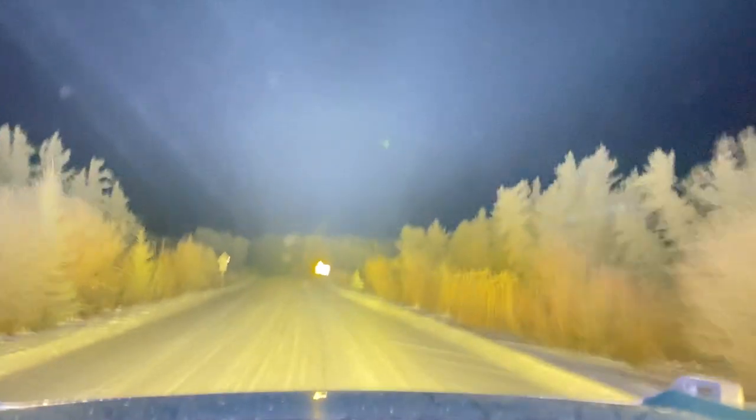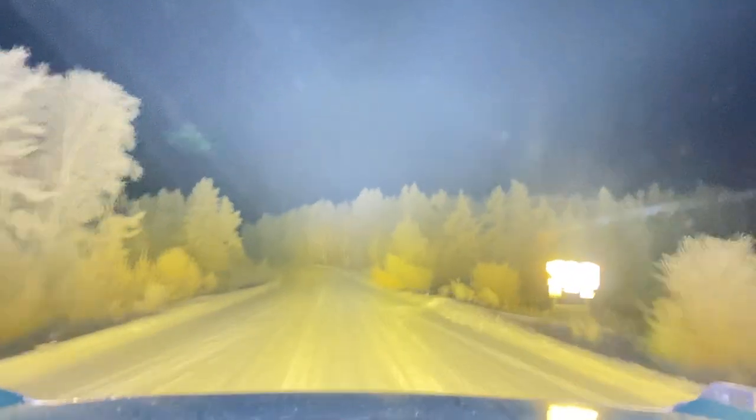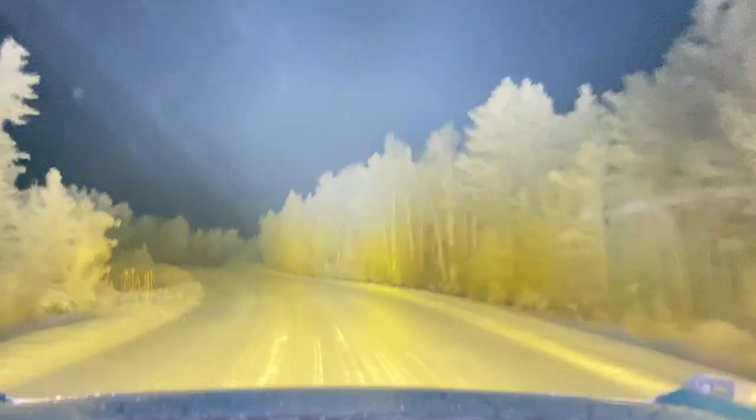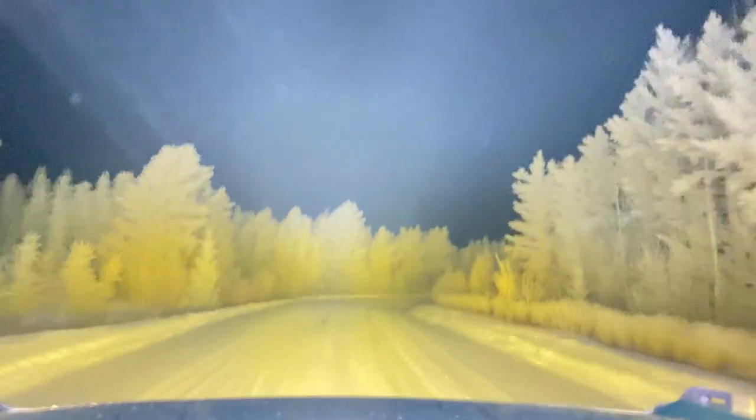Here we go over a bridge. In environments like this where there are a ton of moose, it is very handy to be able to see down range. Not really at risk of hitting anything — I can't really stop if it's on ice — but at least you can avoid it the best you can, and they see you coming too.